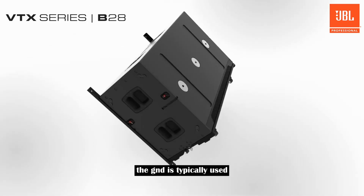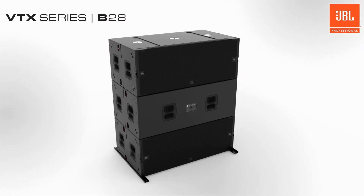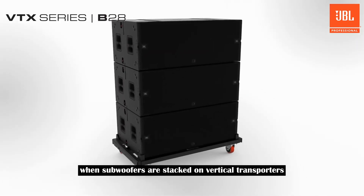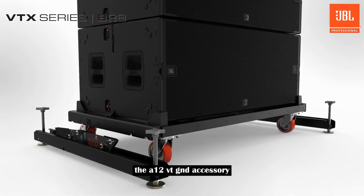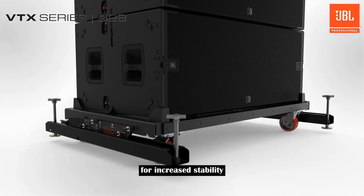The GND is typically used with B28s transported individually on caster boards. When subwoofers are stacked on vertical transporters, the A12VT GND accessory can attach to the bottom of the cart for increased stability.